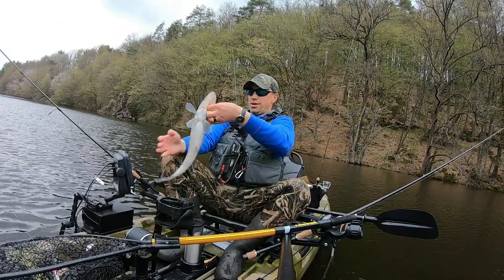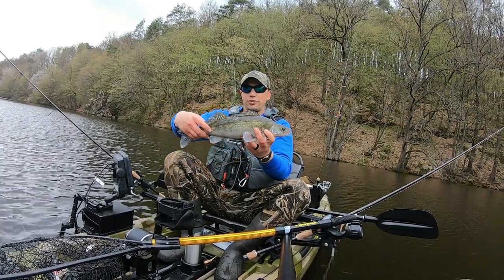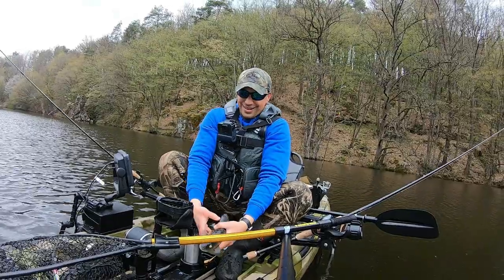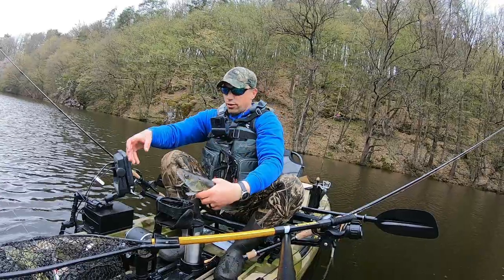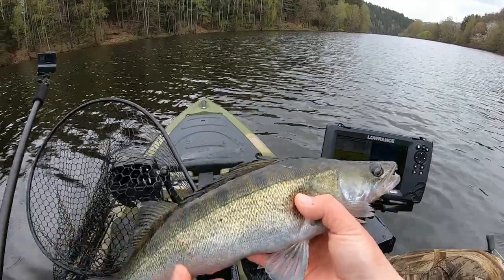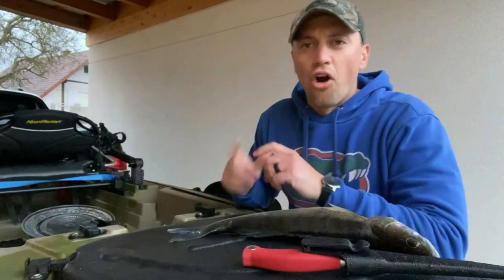Zander boys, beautiful fish — look at that guy. Nice, beautiful Zander, first fish in the Norman kayak right there guys. 50 cm Zander — we are going to keep him because those are great eating. First keeper Zander of the year, 50 cm on the nose. We are going to keep it — Zander catch and cook, alright guys!